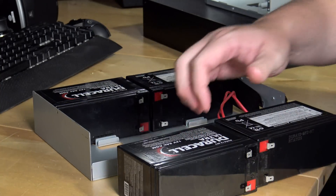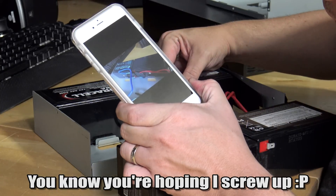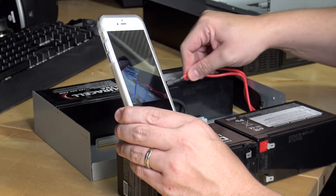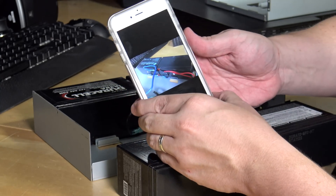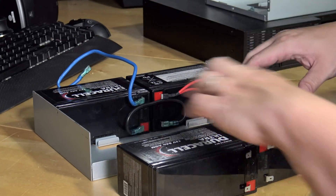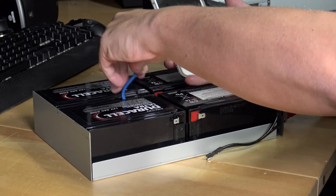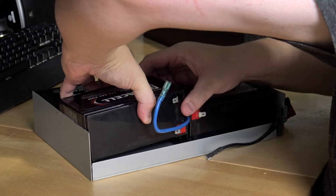Referencing my picture, it looks like the black wire loops around the bottom two terminals and connects them in series. Check twice so we don't have any fire - otherwise this will be a viral video. So that's negative to positive on that loop. Then it looks like the positive goes into the top of the flipped battery's terminal, just like so. So the red going in, then we have the loop, and then we have the blue coming out of the top.